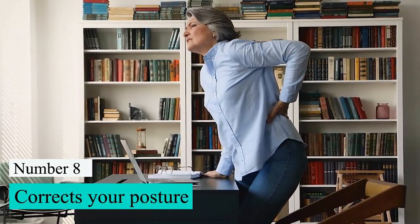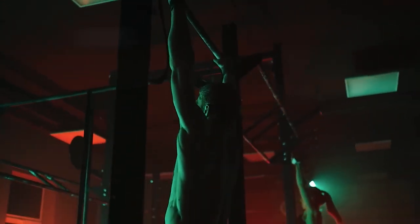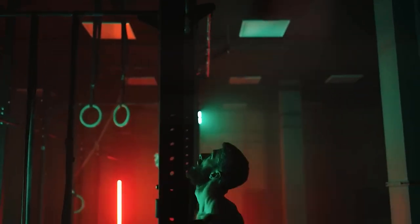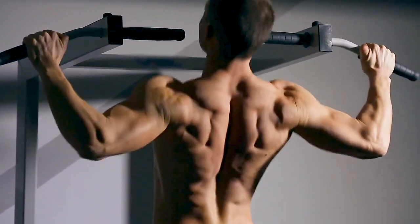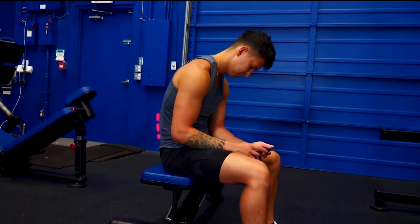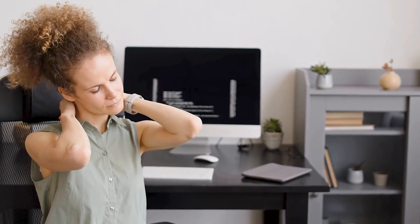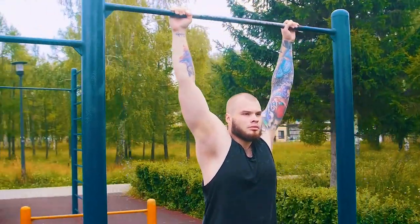Number 8: Correct your posture. Since both of your arms are holding the pull-up bar in the same place, your body weight is spread out evenly between the two. This helps to realign the body, straighten your back, and fix any imbalances you may have created by accident. For example, if you work at a desk, you may tend to lean to one side or keep your shoulders hunched, leading to weak knees or feet that roll in too much. You can fix this by doing the dead hang every day.